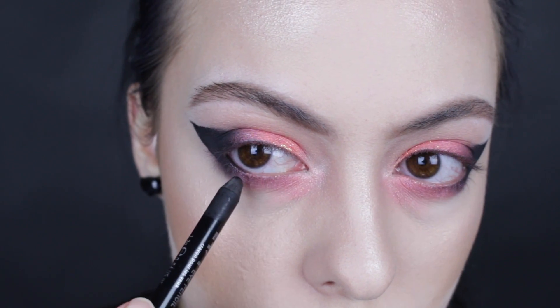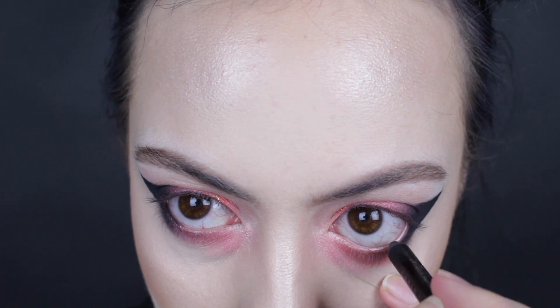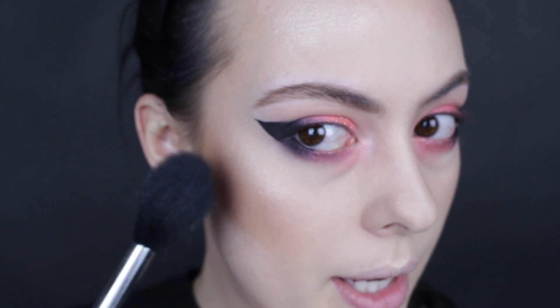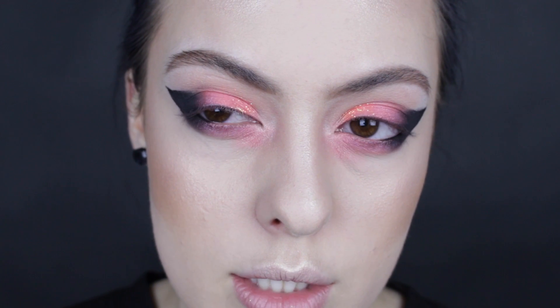We are going to line our waterline halfway — not all the way in — with the Urban Decay liner. Then we're going to go ahead and remove that powder. To make the black not look quite as out of place, we're going to take that NYX liner and go ahead and line the top of our eyelid.